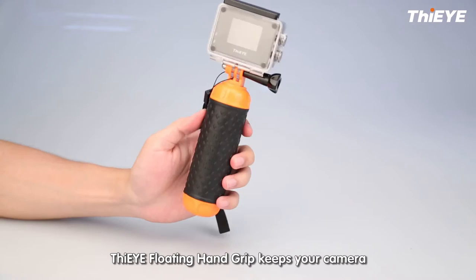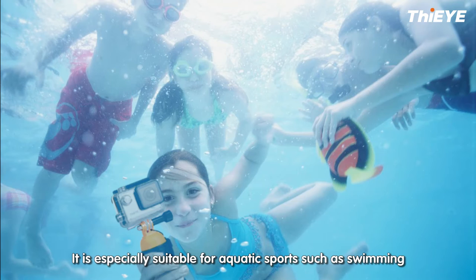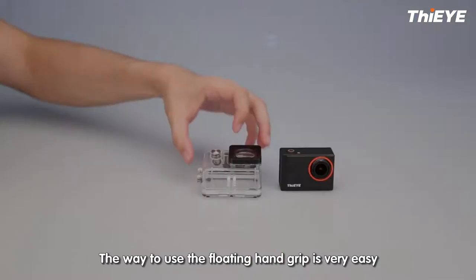Introducing the iFloating Handgrip. The iFloating Handgrip keeps your camera floating in the water instead of sinking. It is specially suitable for aquatic sports such as swimming, surfing, and snorkeling.